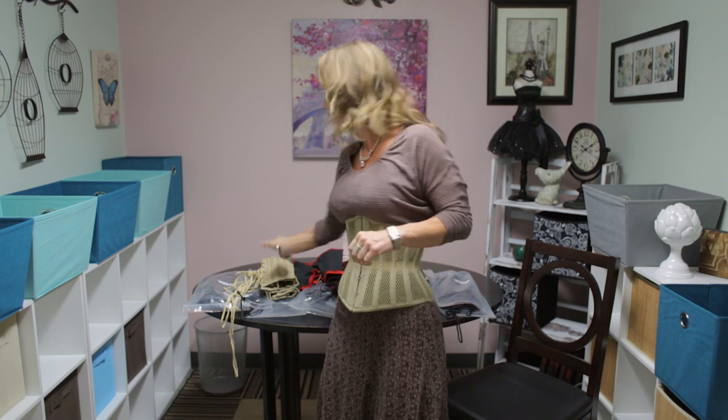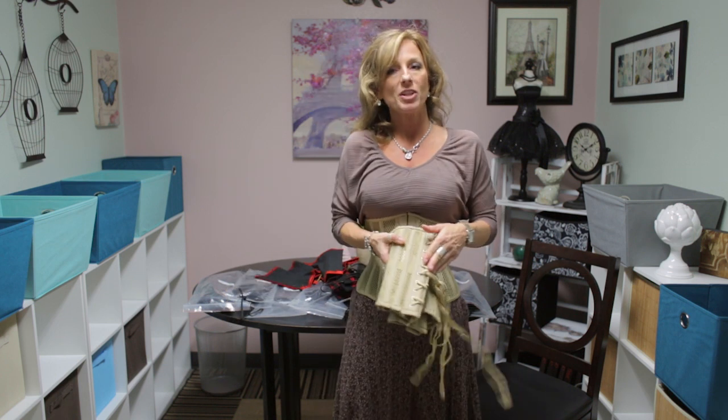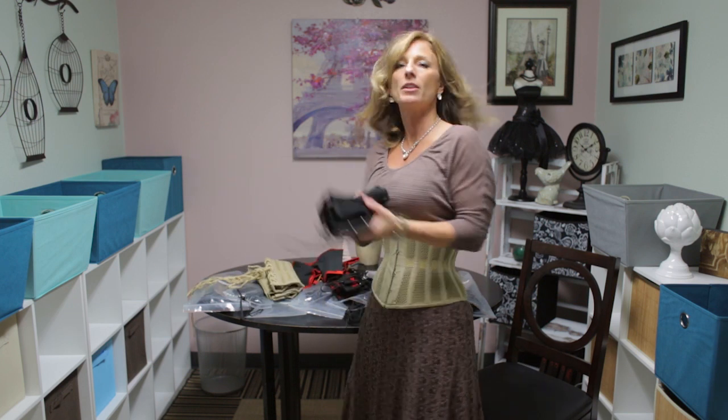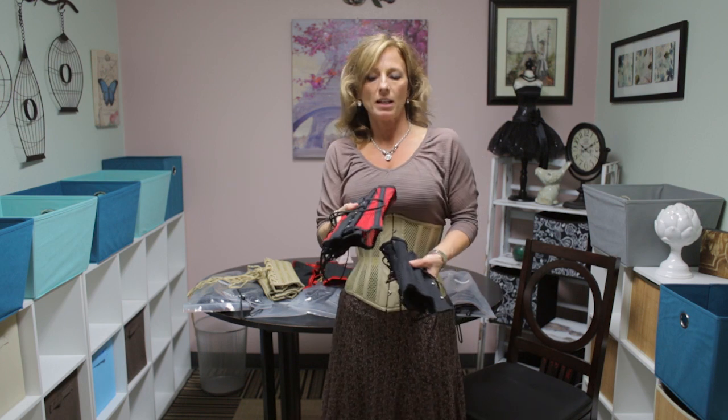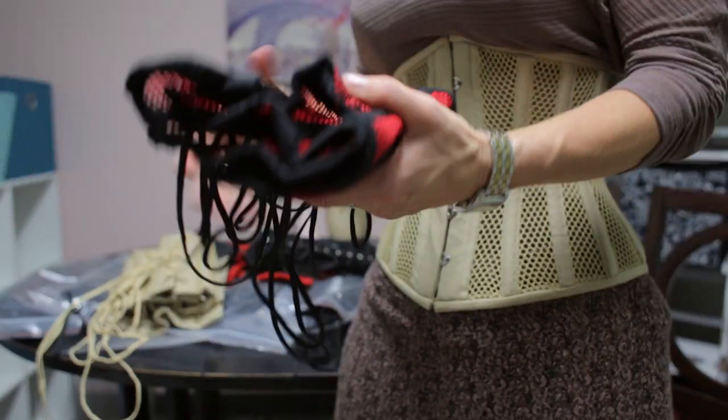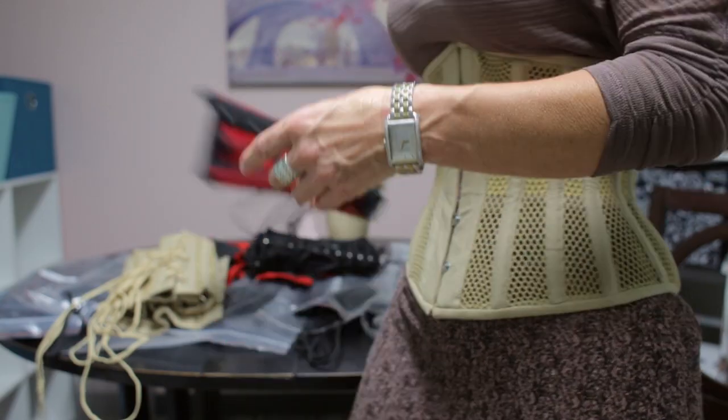The 411 mesh is currently available in this beautiful beige, and you'll notice it also comes with matching beige laces — that's new for any of our corsets. We also have it in your basic black and in red with black trim. So we're really excited to have this as an addition to our OC lineup.